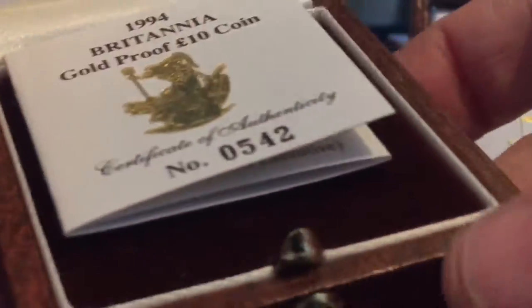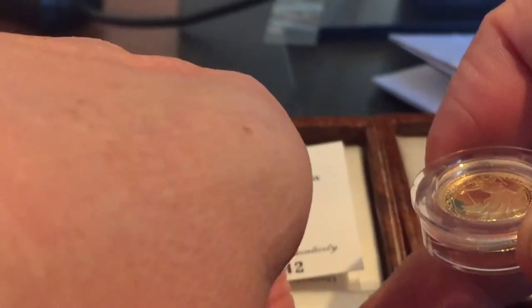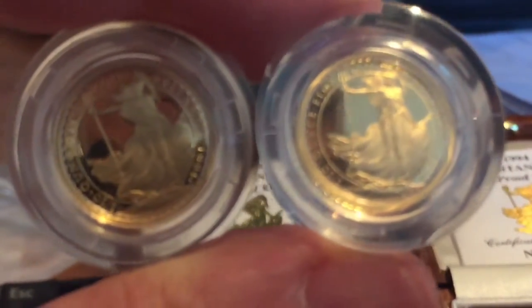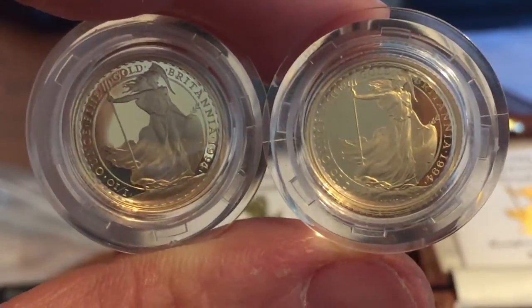I've got a couple of these here. I've decided I'll probably grade one of them and keep one in the box, because I don't need too many that are graded. I've had a look at both under a loupe and picked the one I think is the best-looking coin — that's the one I'll have graded. You can tell me whether you can see any difference between the two coins.